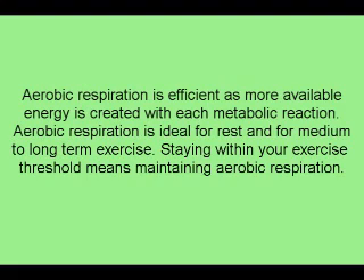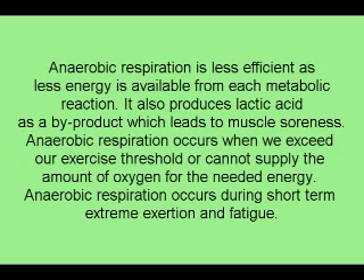Aerobic respiration is efficient, as more available energy is created with each metabolic reaction, and is ideal for rest and for medium- to long-term exercise. Staying within your exercise threshold means maintaining aerobic respiration. Anaerobic respiration is less efficient, produces lactic acid as a byproduct leading to muscle soreness, and occurs when we exceed our exercise threshold or cannot supply sufficient oxygen — particularly during short-term extreme exertion and fatigue.